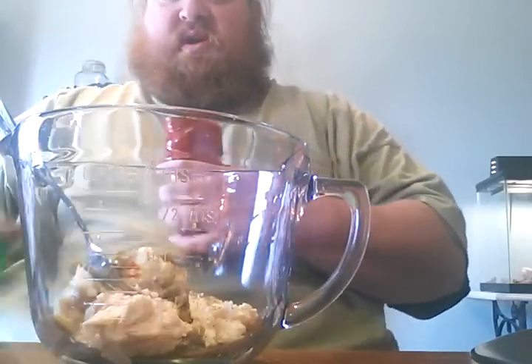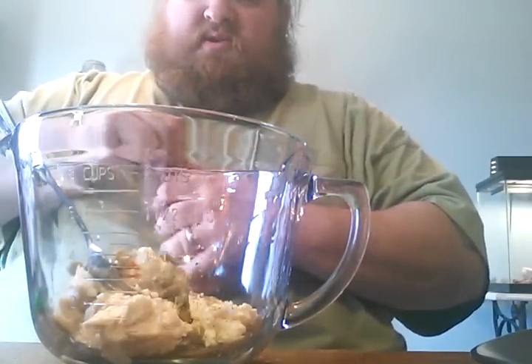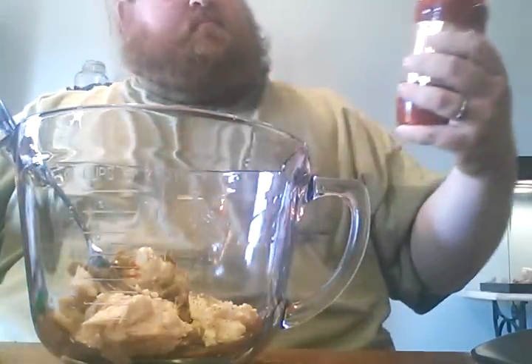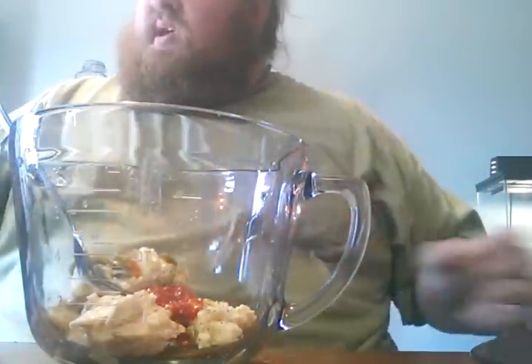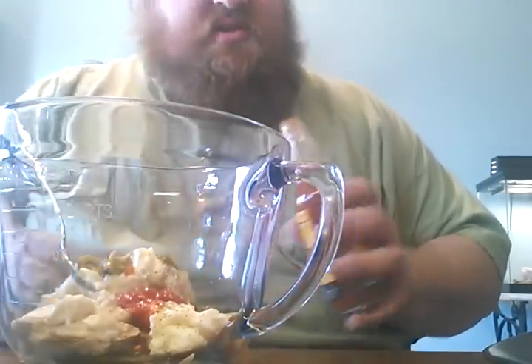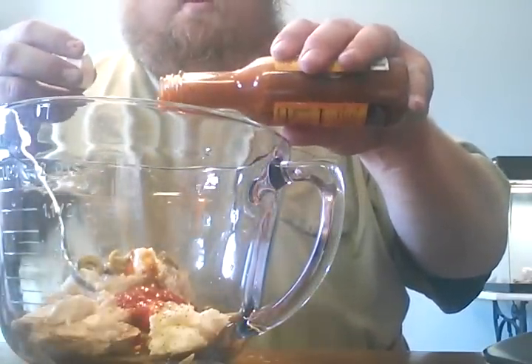Now, this is amazing stuff. I just got a couple new bottles of this a couple days ago. I use this on everything — it is so good. Sambal olek. And I also picked up one of my favorite sauces — it's not very hot, but it has amazing taste. Tahiti Joe's Polynesian. This actually has Parmesan cheese in the sauce. It's really good, so I'm going to put just a little bit of that in there for some flavor.